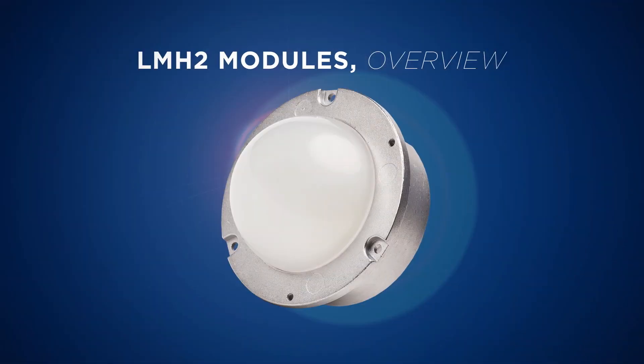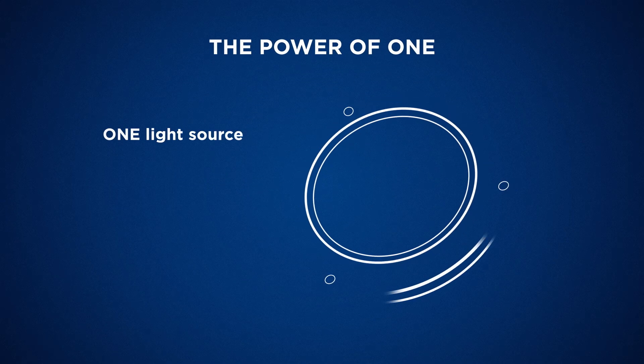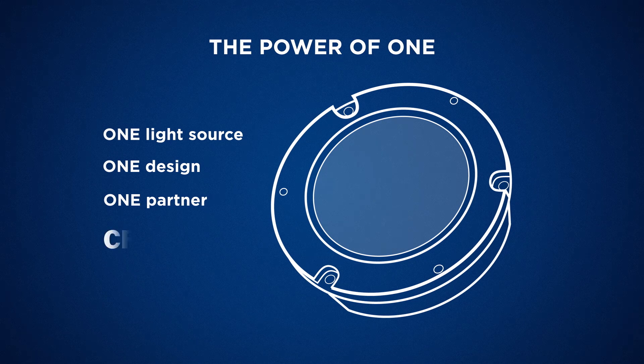This video will focus on our LMH2 modules. The LMH2 offers the power of one: one light source, one design, one partner — Cree.